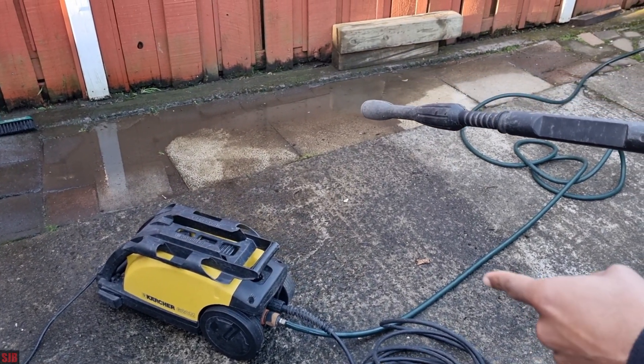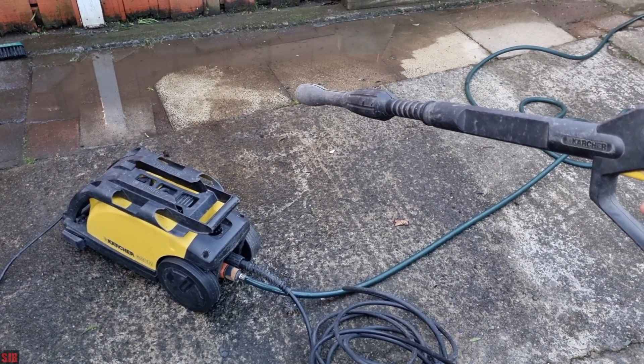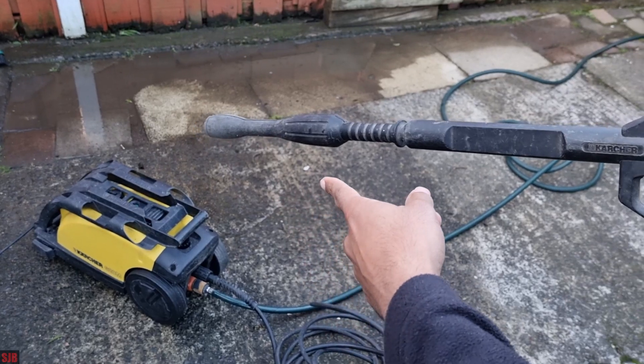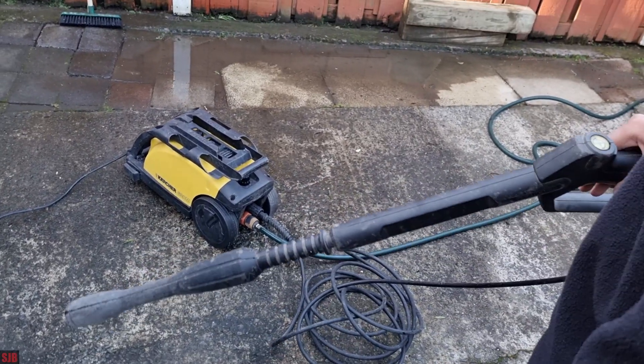Hey guys, so today we'll be working on a Karcher 620M. This one doesn't build pressure and I'll show you what I mean in a second. Basically when you pull the trigger it just keeps flowing the water, and pressure only builds when you open this up and then press the trigger and close it. So you've got to do that every time.